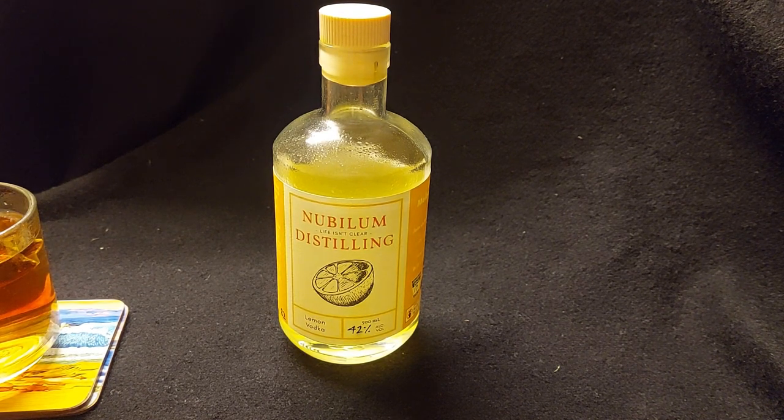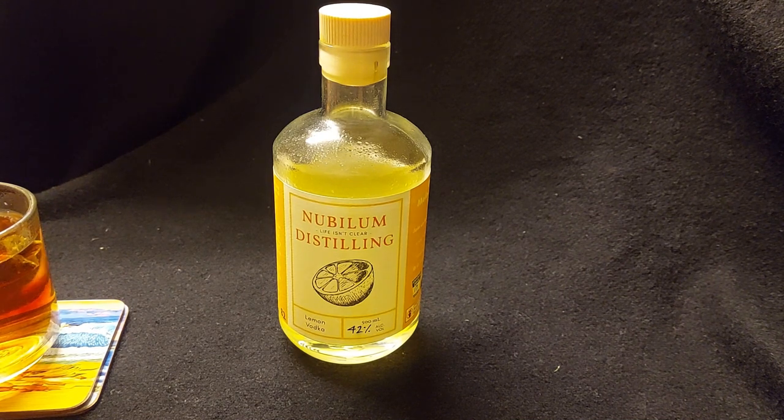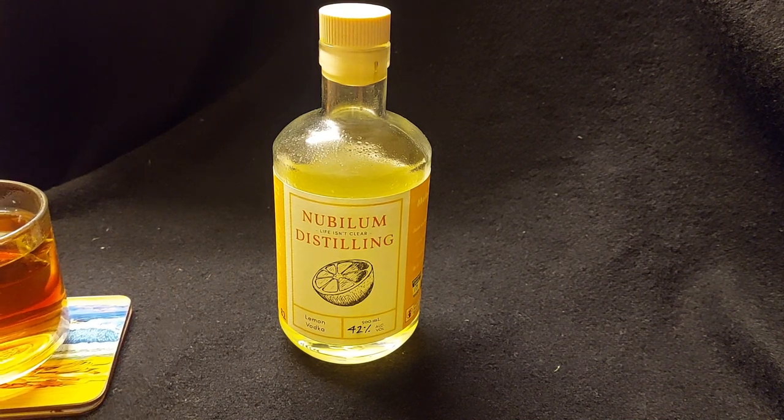So when we get down in the dumps and we've got the flu and we're feeling rather poorly, what do we drink? We have lemons, don't we? We drink them. So what we have tonight is a very, very, very simple tea toddy.